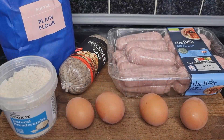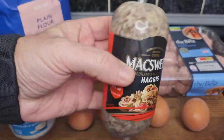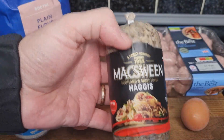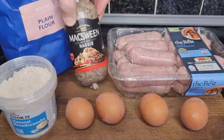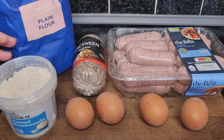Hello and welcome back to the channel. Today we're going to make scotch eggs from scratch, but these are a bit different — we're going to put the scotch into the scotch eggs. We're going to use McSween's, Scotland's most loved haggis, a family company founded in 1953. I like this one, and I'll show you another option in a minute, but for scotch eggs this might be an easier option.